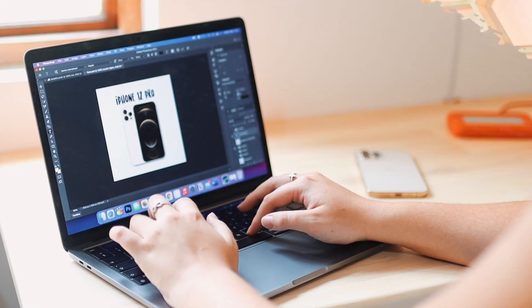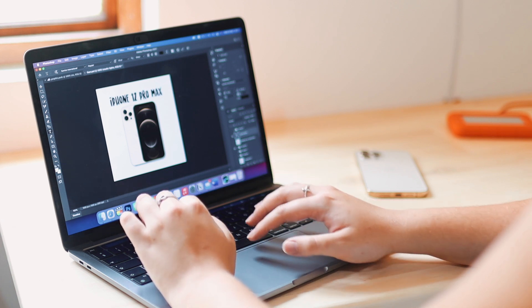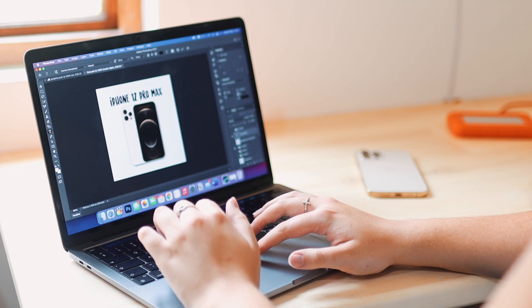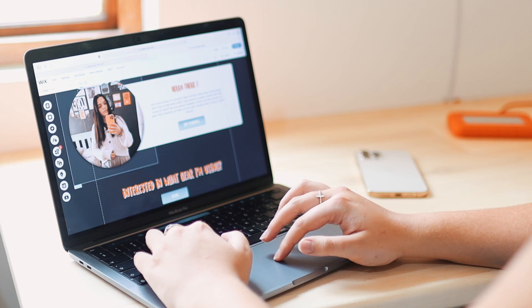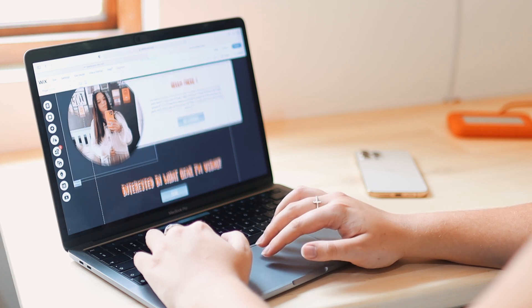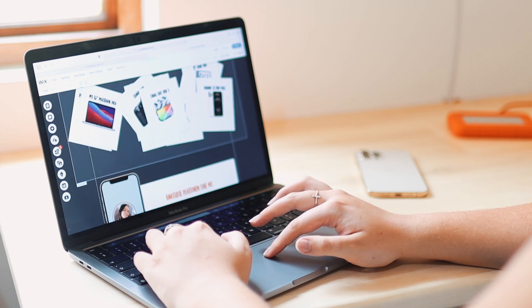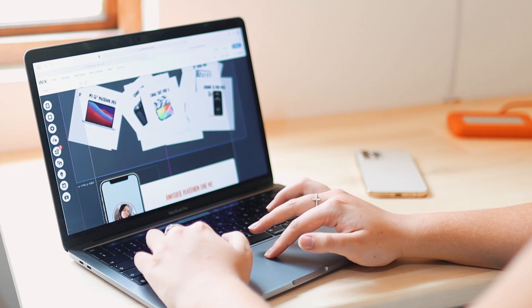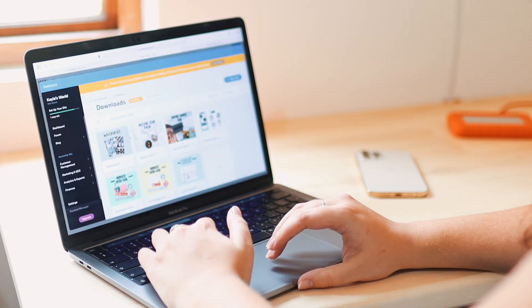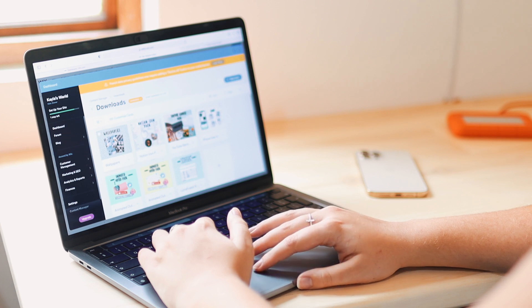I also recently redid my website — link in the description if you want to check it out. That whole experience of redesigning everything, making designs in Photoshop, was a great experience. So many hours in Photoshop and Lightroom, going back and forth between the web browser, the website, and Photoshop — and it was such a pleasant experience. That's what it's all about: having a smooth workflow without too many interruptions.